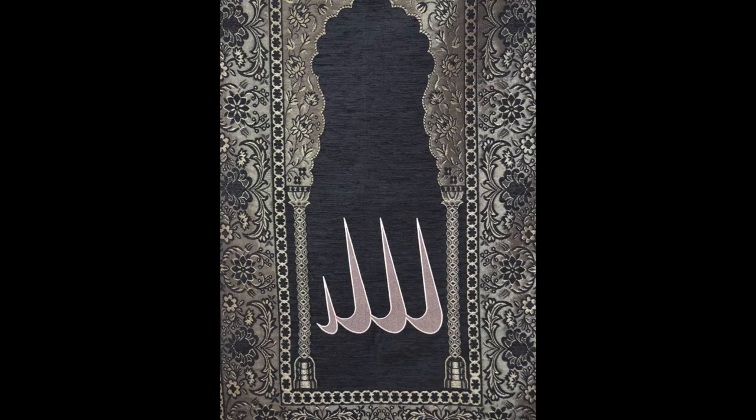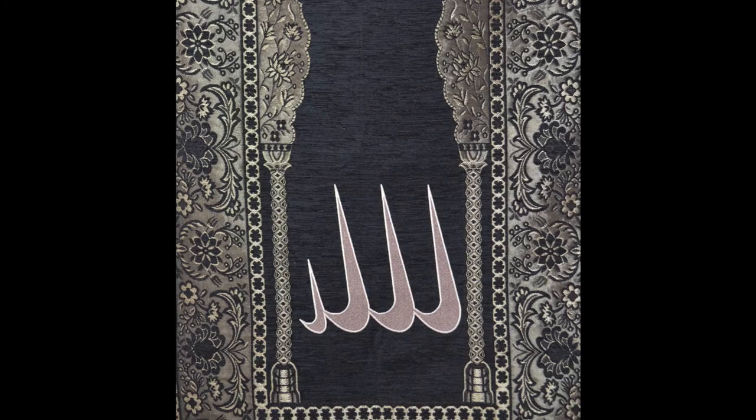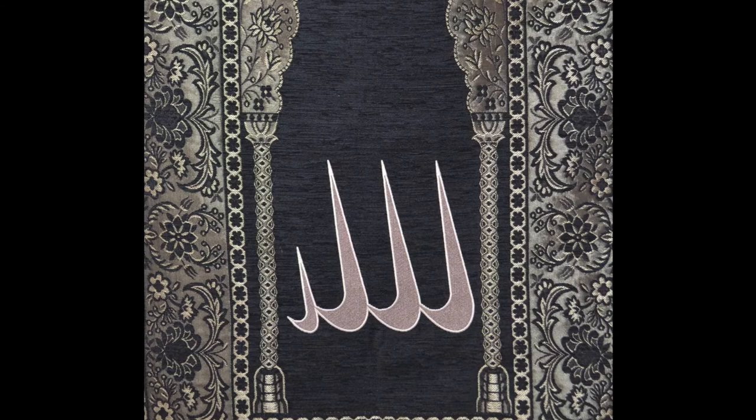The abstract Arabic calligraphy at the bottom reads the word Allah. But if you turn your head to the side, you will see four swooshes that are iconic of the brand Nike. In this way, the artist is making a commentary on mass consumerism, brand loyalty, and religious fanaticism.